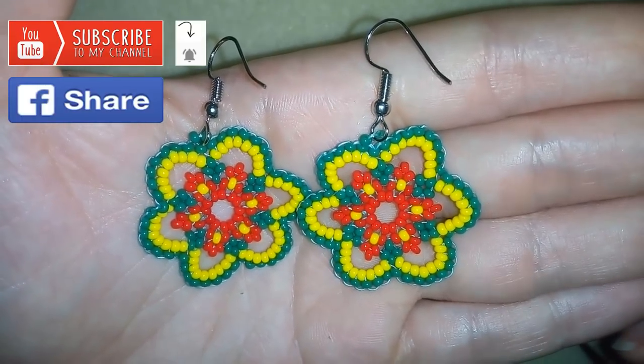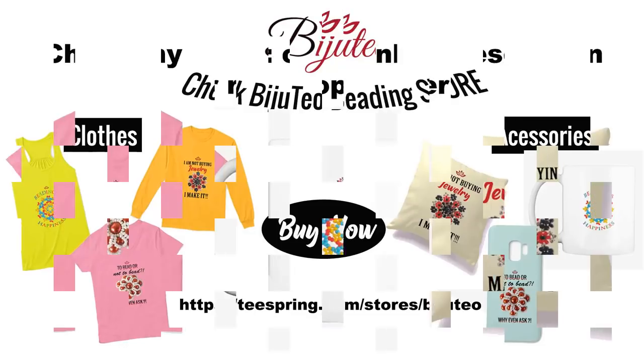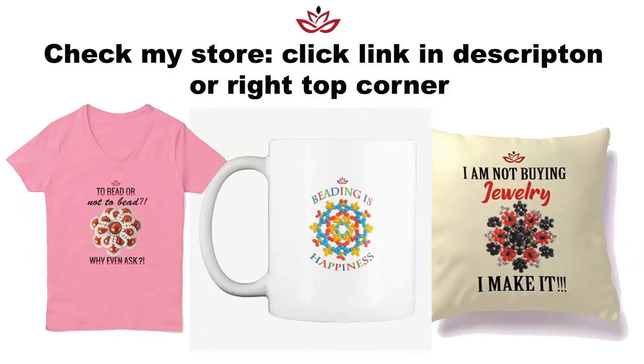You could also check my new merch store where you could find mugs, hoodies, t-shirts, tanks, phone covers, pillows and so many other stuff. The designs are made especially from me for you and you could find links down there in description and at the eye icon. By buying stuff from there you support me, my channel and my mission.